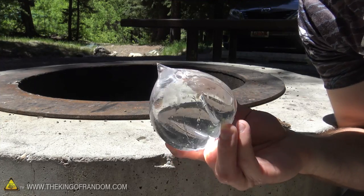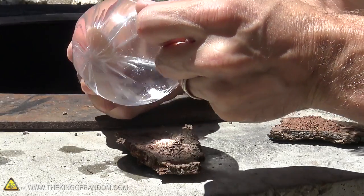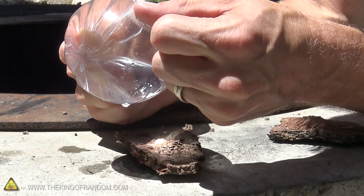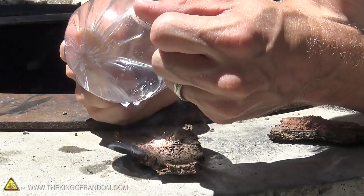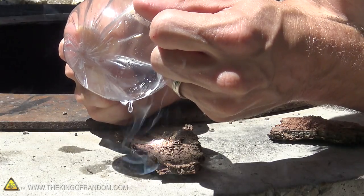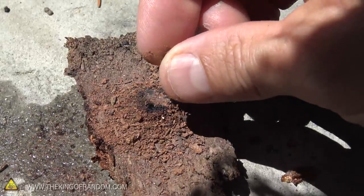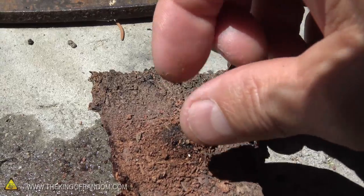Now we have a cool liquid lens and all of our tinder laid out. The next step is to invoke the power of the sun and see if we can get it all to ignite. All you have to do is use this thing like a magnifying glass and try not to drip any water on your tinder as you do. You can see that starts smoking almost immediately. As the white coals start getting exposed, it's a good idea to sprinkle some fresh new tinder on there, and we just keep repeating this process until we get a lot of smoke coming out.